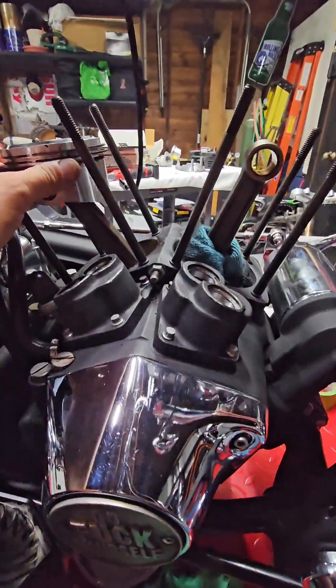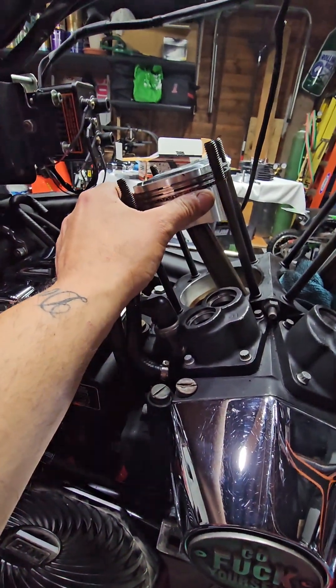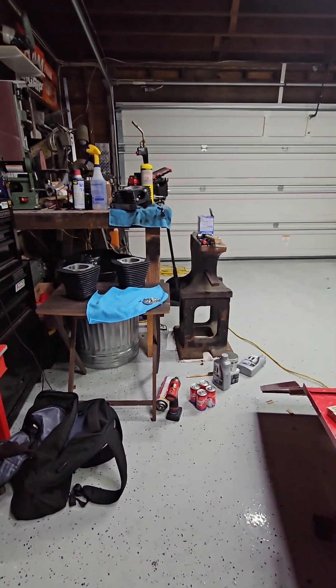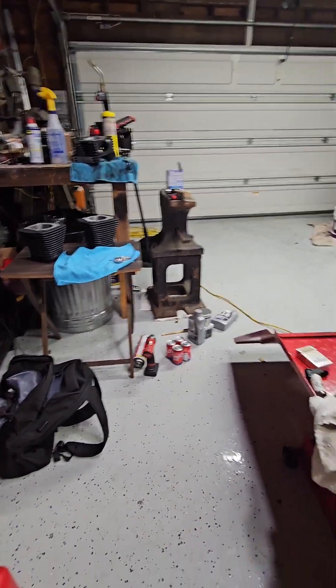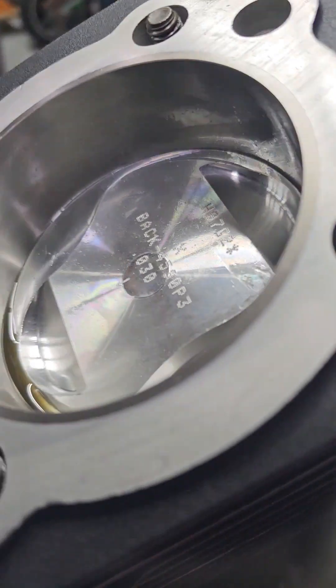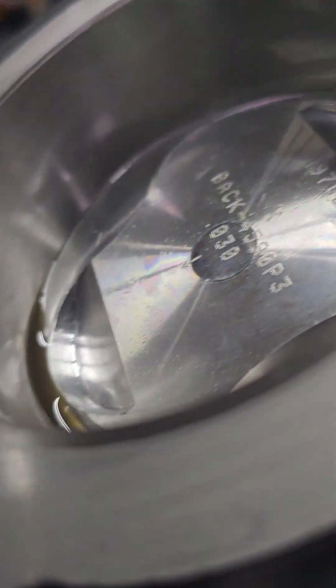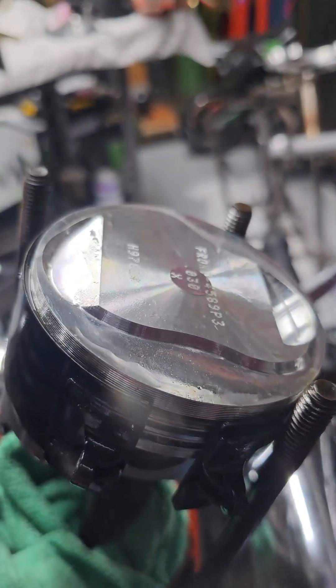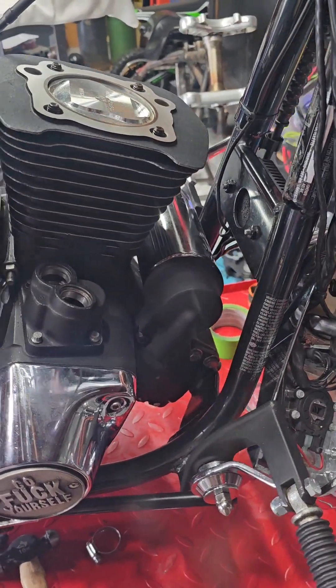Alright guys, here we go. We got the first piston and heads all built — shop's a mess, but heads are all built, cylinders are painted, everything's ready to rock. Got our Jim's tool ready, got one in the hole, nice machine job. Nice job Bob — Thunder Racing, under-performance, whatever he calls it — awesome guy, Milford Connecticut. Probably the only good thing left in the state. Here we go, smacking this other one on.